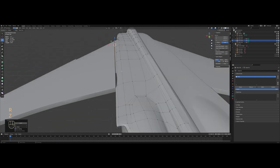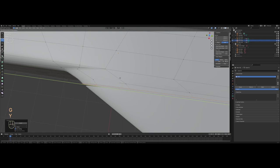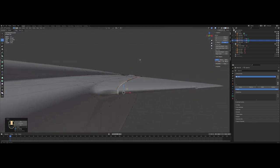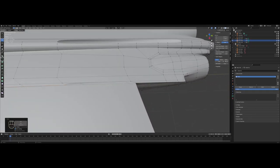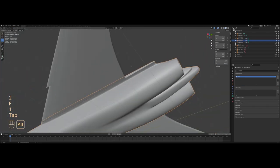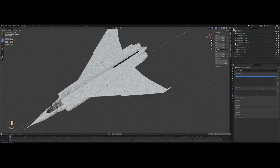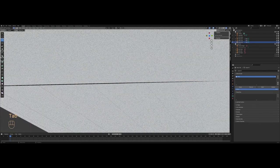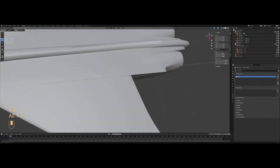I'll extrude the vertices at the top and move them back on the Y-axis. Whenever you have glitches like this it's sometimes because your geometry doesn't know which face to project to — I'll just fill those faces. When it doesn't know where to project it can result in glitches. To fix that just move them around until they snap to one. Perfect.